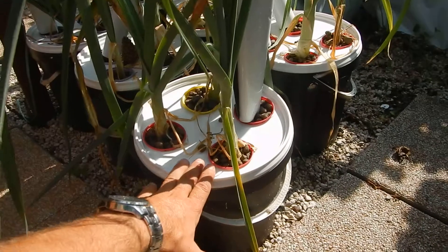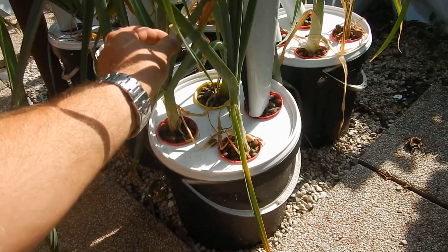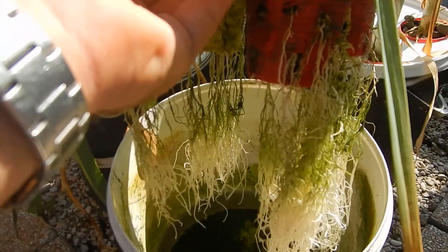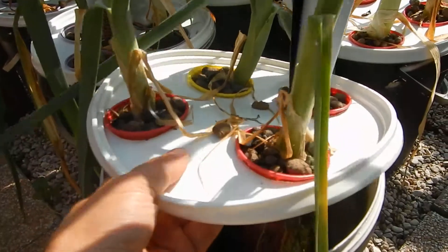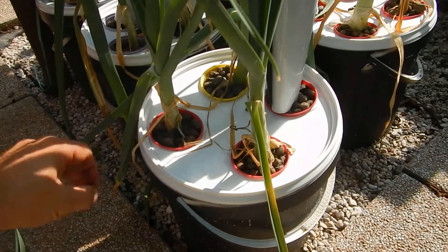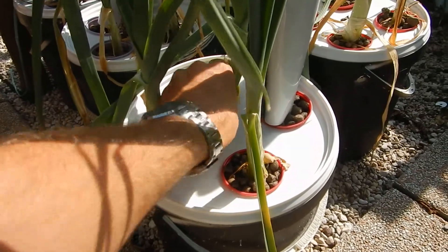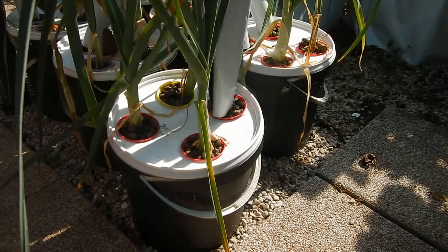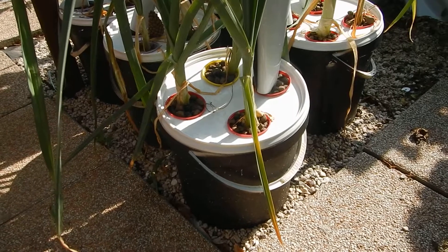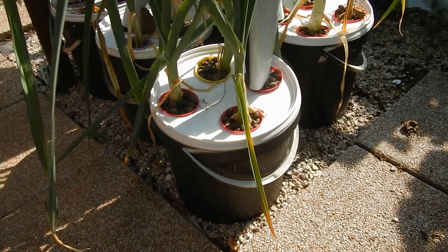This is version 1. As you can see, very simple setup — bucket, cups, and plant. That's it. I have algae formation, but this doesn't really worry me. The cause is simply because of the transparency of the lid, which is white and lets light through. But as long as the algae growth is limited to a certain amount, it will not really compete with the plants and won't be a big issue.